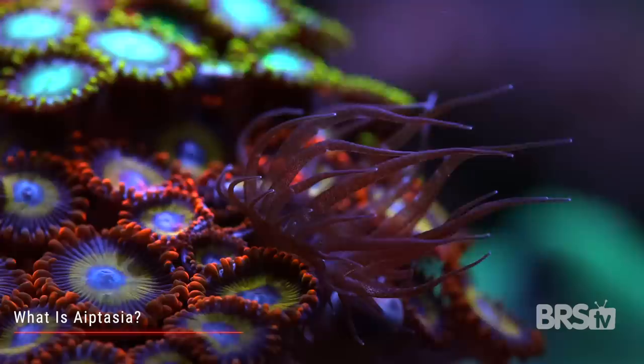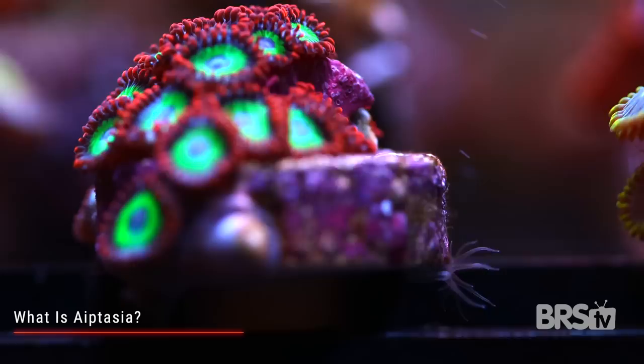Where aptasia really become a pest in this hobby is when they sidle up next to your corals and cause them to retract, because over time that can kill your coral. On top of that, aptasia babies are super tiny, so you're not able to see everything that comes in on your frags or on live rock.